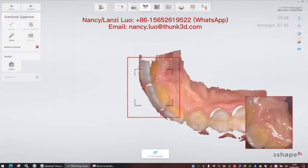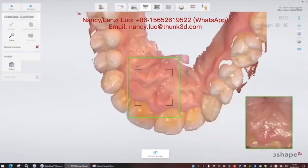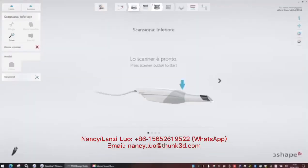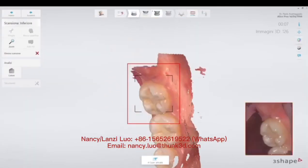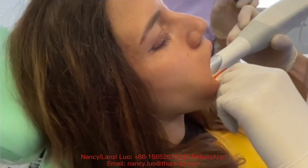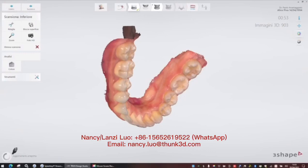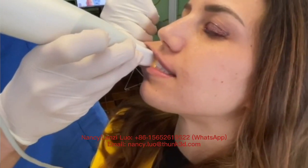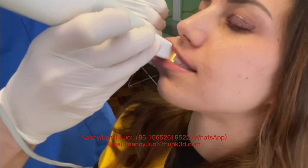We can start with our intraoral scanner, taking the digital impression starting with the lower jaw, then with the upper jaw scan, and then with our bite scan — this is very important. We can start with one side and then the other side, and we need to check that the bite is taken properly.